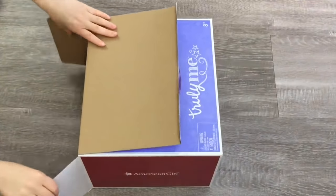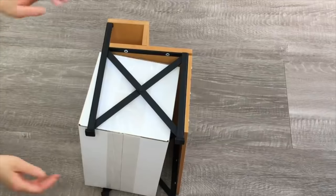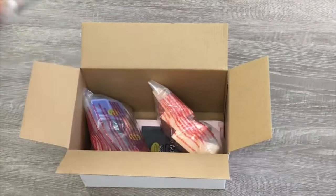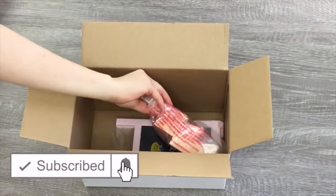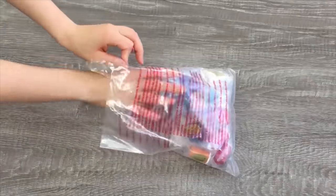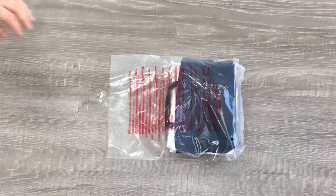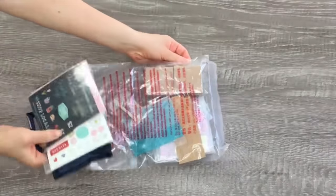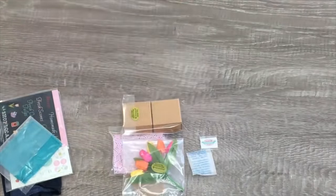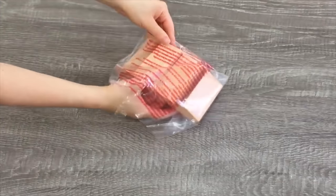I'm going to be opening and reviewing a Truly Me accessory set — it's the American Girl City Market. I want to say a huge thank you to American Girl for gifting me the set. This video is a shopper's gift guide to see the items in detail and an overview of the set, because it's quite hard to tell from the website and catalogue photos. It does retail for $100 and comes with multiple accessories.